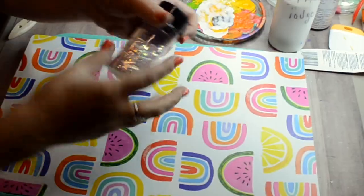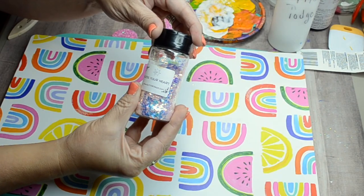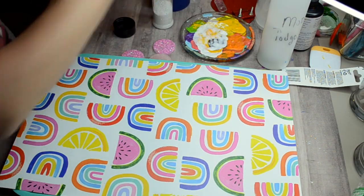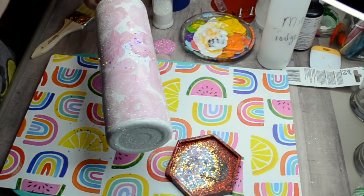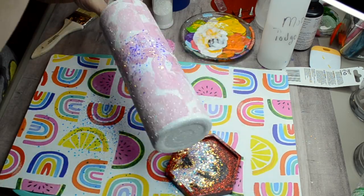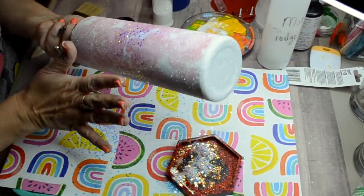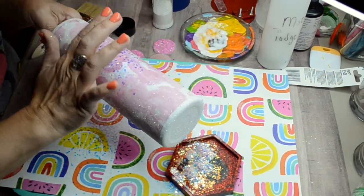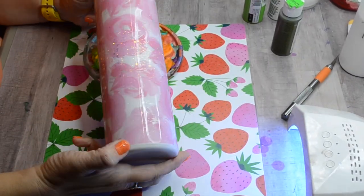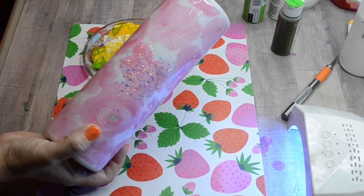The Mod Podge is still wet so it is still white. I'm going in with this — I think it's Bless Your Heart from Glitter Craze. It's a pretty opal with a hint of pink, which is nice because the card stock has pink roses. I'm just sprinkling it in the center, almost like a burst-style tumbler, for a little extra bling. That's dry now — I did apply a layer of epoxy and it has cured, probably a day or two later. You can see how pretty that card stock looks with the glitter.